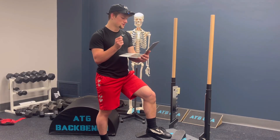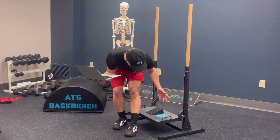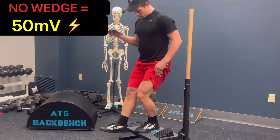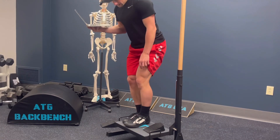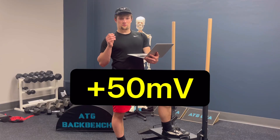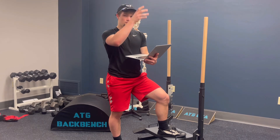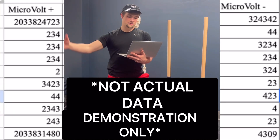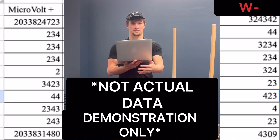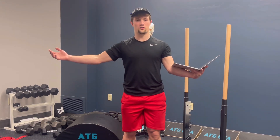From the data, you calculate the differences in each individual's results. For example, if someone had 50 microvolts of VMO activation without heel elevation and 100 microvolts with it, you subtract to get a positive value reflecting a gain in VMO activation. A decrease would be assigned a negative value. You then calculate the sums of all negative values — called W-minus — and all positive values — called W-plus. You take your official test statistic W as the smallest of those two sums.